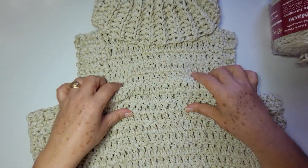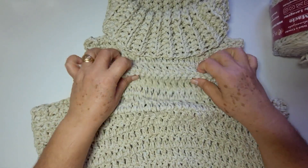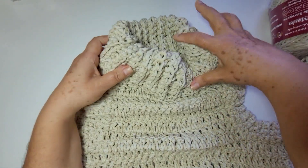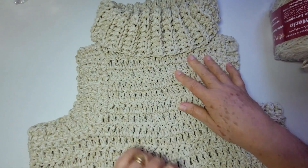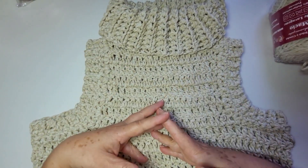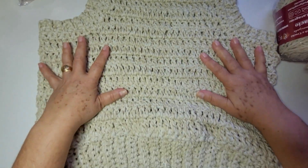Essa linha eu comprei pra testar. Eu achei que ela ia ficar mais dura, mas não ficou tão dura. Eu gostei do resultado. Até pessoas me disseram que vai ficar quente — então realmente é uma peça pra inverno, eu quero que ela esquente mesmo. Acho que já passei aqui todas as informações.